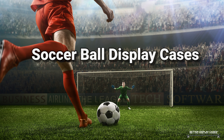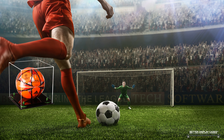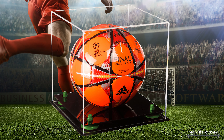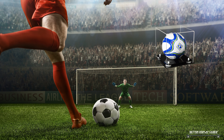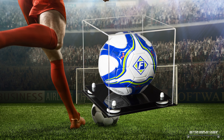Hello, Mo Johnson here from Better Display Cases, back at you today to talk about our soccer ball display cases. Soccer — not to be confused with football. Most of the world calls soccer 'football' and we call football 'soccer' in America, very confusing. I'm talking here about the American version of soccer, the round ball kicked into a goal box on a field.